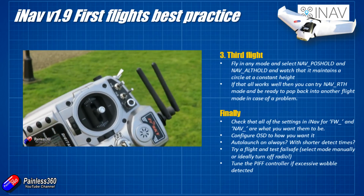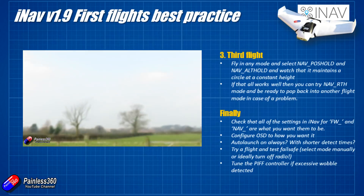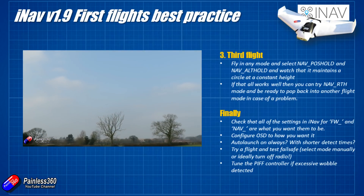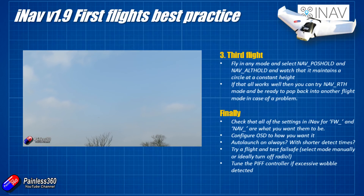If it doesn't do that and starts to do something weird, or starts to take off in the wrong direction, immediately pop it out of nav RTH mode and fly it back to yourself, then have a look at what's going on with the GPS. But to be honest, if the nav position hold circle test before it worked, the nav return to home usually will too.